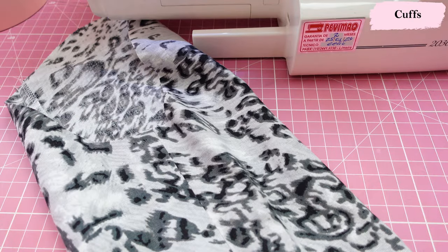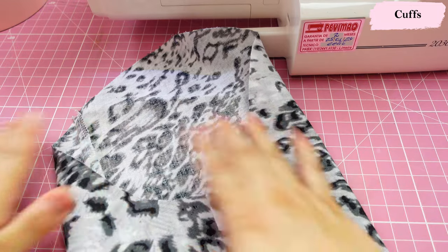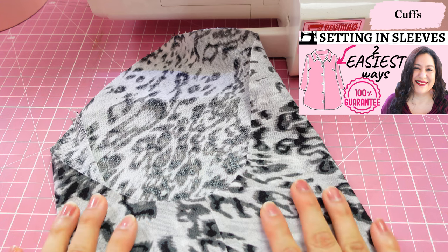My goal was to show you how to assemble the sleeve with the vent and the cuff. I'm not going to film setting in the sleeve because I already have content about that — I'll put a link to that video here, as there's nothing different in the way I'm going to do it.